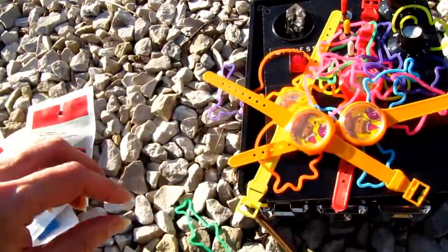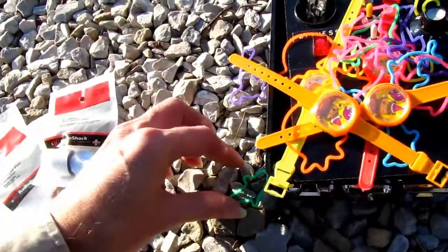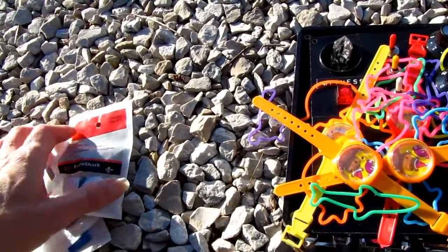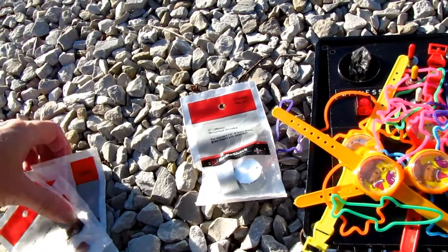I'm showing some rare items — that's basically it. Not much to show this time but I plan to show more stuff later on.